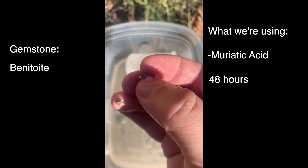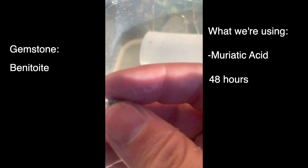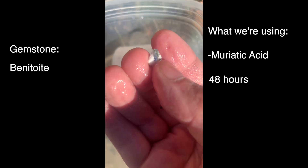It's super rare and also pretty valuable. And if you ever get your hands on some Benitoite, maybe this video will help you too.